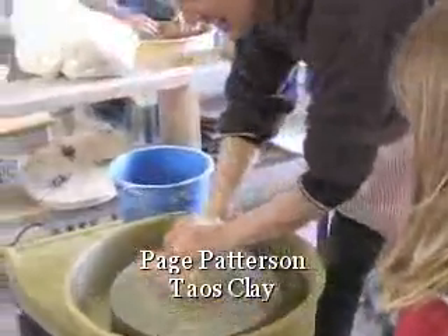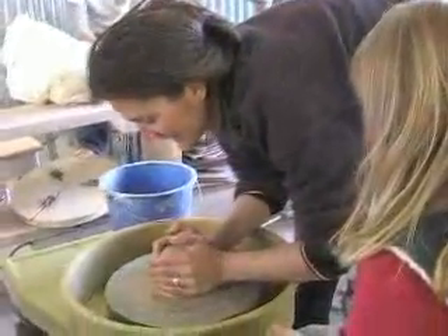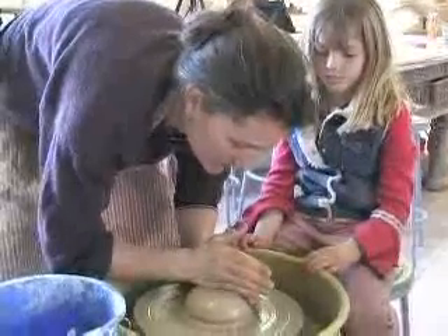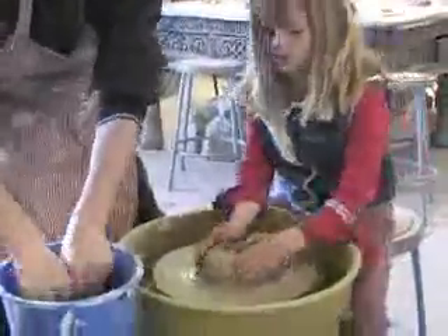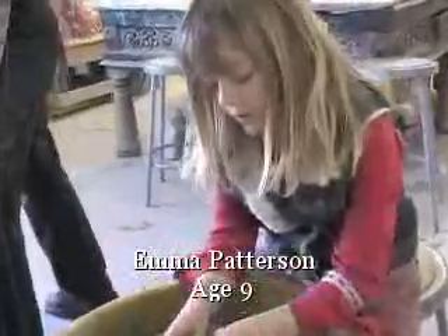I'm making it go around — I'm doing what's called centering the clay, and it makes it so the clay is going around in a perfect circle. Now I'm making a hole in the pot so that I can make my pot.